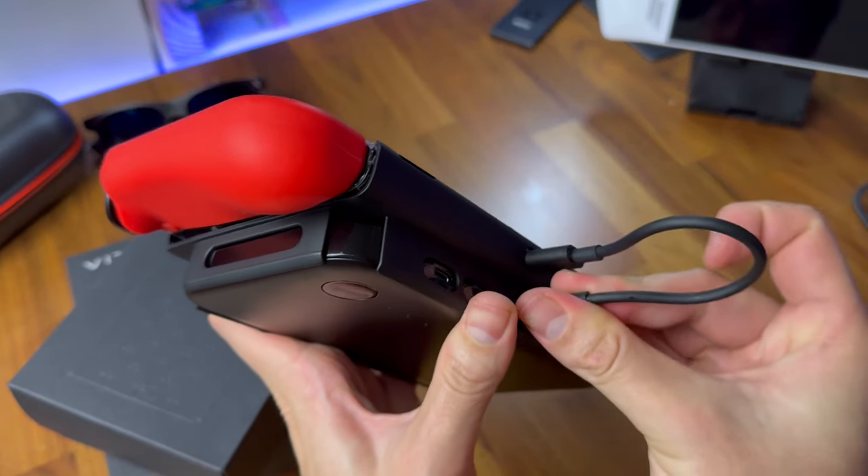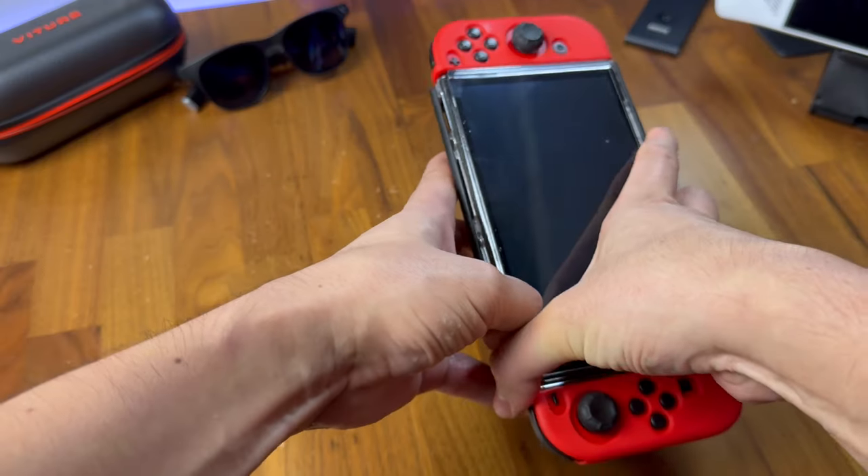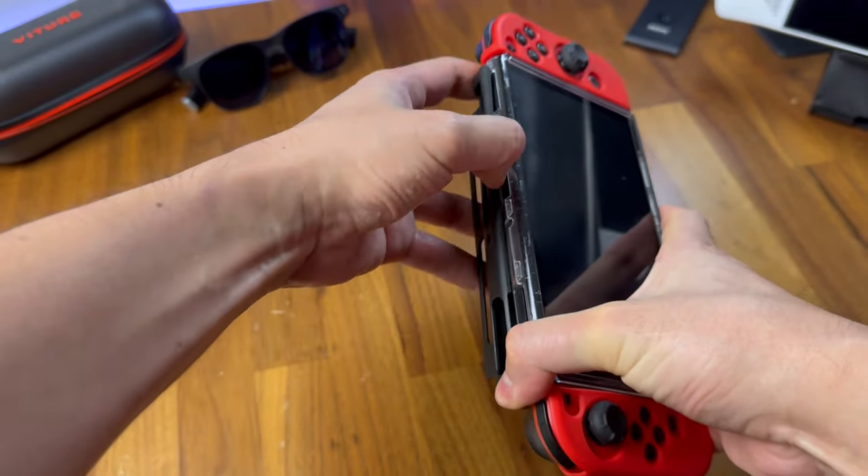Which is a nice feature, but I personally don't use it as it makes the device I'm holding too heavy for extended sessions, and it's also a little bit difficult to put on and remove.